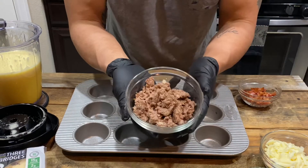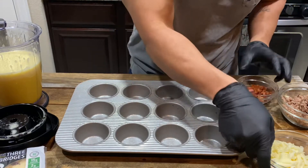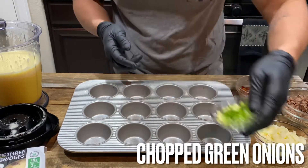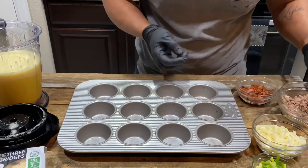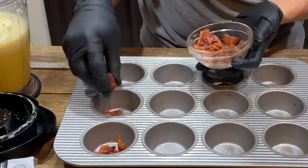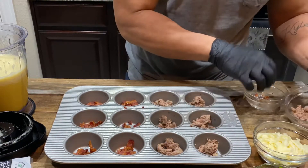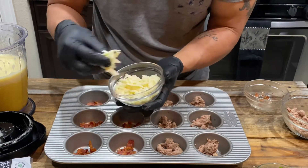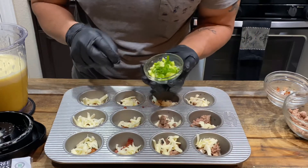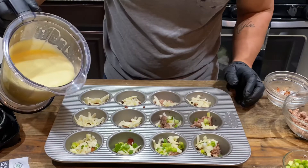Here I got some leftover burger meat and some leftover bacon. Any cheese you want — I'm using mozzarella, but use whatever cheese you like. I also got green onions; if you don't want them, you don't have to use them. Start layering: a few pieces of bacon, some burger meat, then cheese, then green onions. My kids don't eat green onions so I'm just putting them on half. Then pour the egg mixture in.